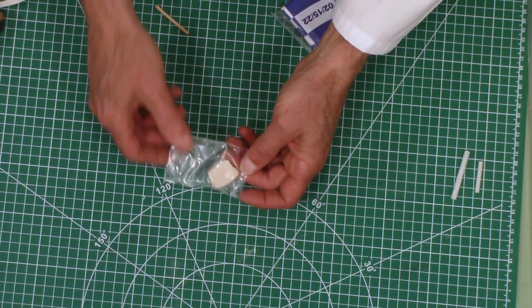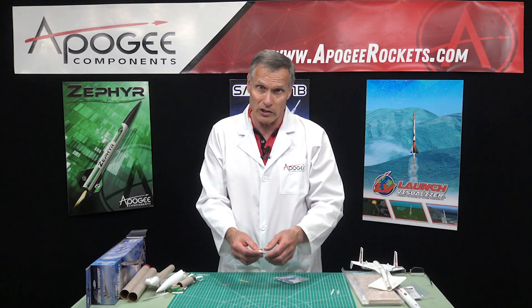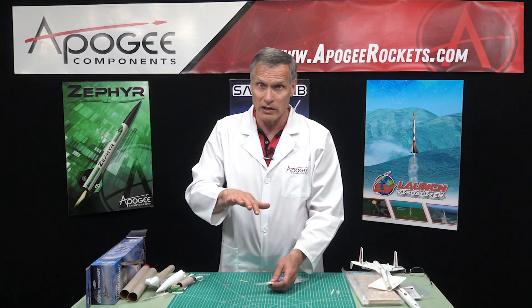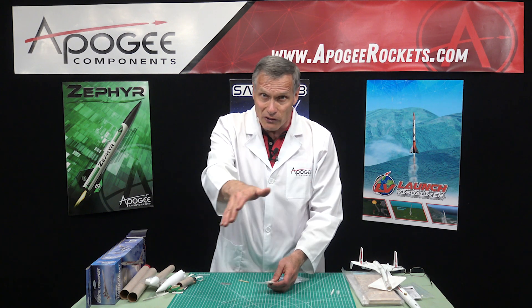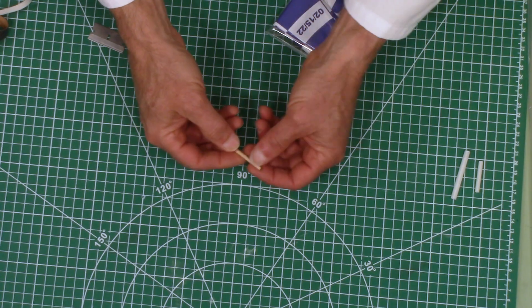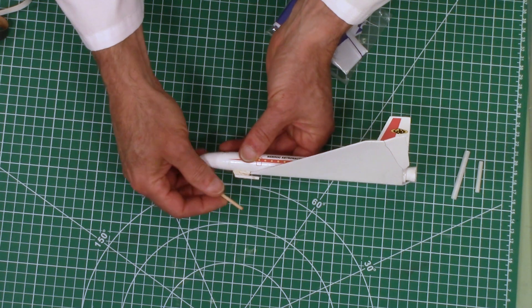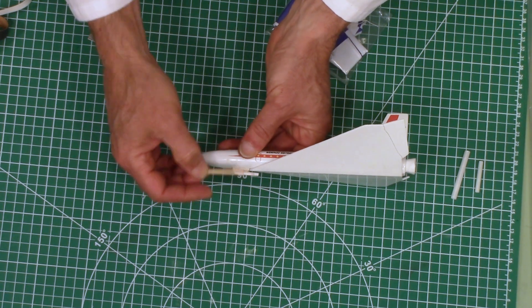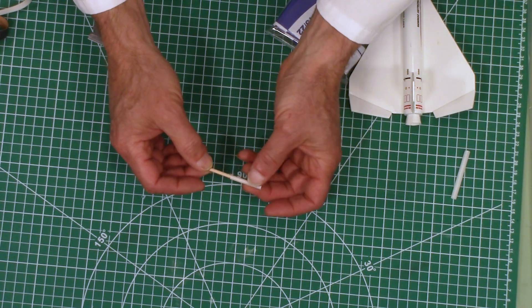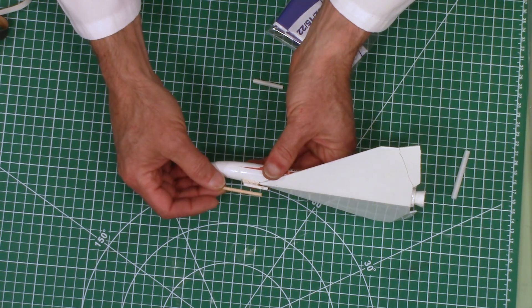You also have clay — this is nose weight to trim the glider. Once you build the glider it has to glide, and it may or may not need nose weight to get it to fly nice and level. And there's a little wood dowel — on the original one, the dowel was on the bottom of the glider and goes inside. This is going to be the hook.